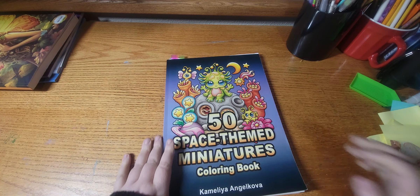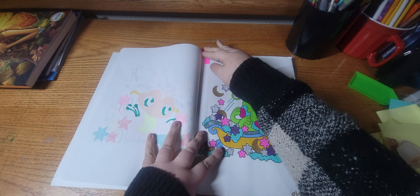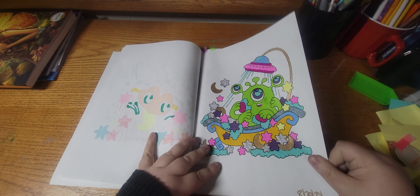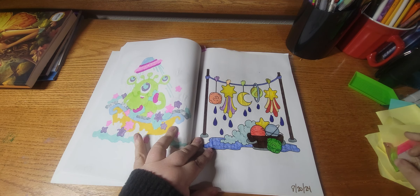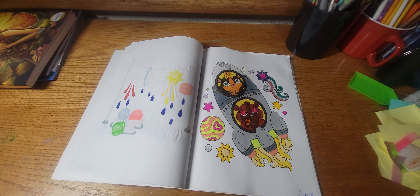Next I worked out of 50 Space Themed Miniatures by Camilla and Jacoba. I did this guy — I thought he turned out cute. I did this one and I did this one.